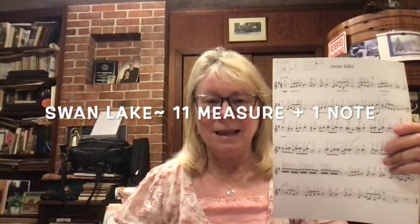Violinists, we're going to do Swan Lake and move on from the three and a half measures we learned in the previous video. The next part is almost the same, and then we'll have a new part. We're going to end on 11 measures and one note. We're breaking it up to make it a little simpler. Let's go ahead and make sure you're in tune — get your violin out.